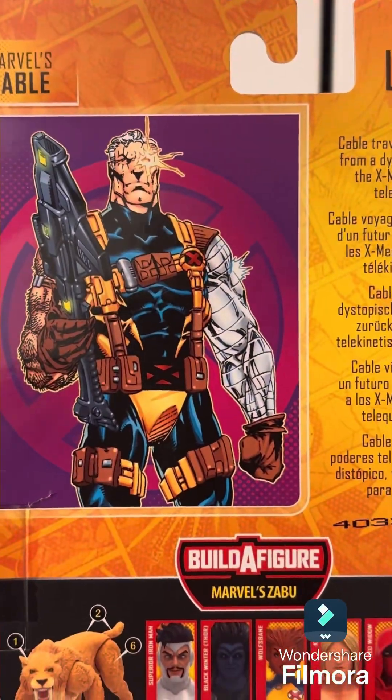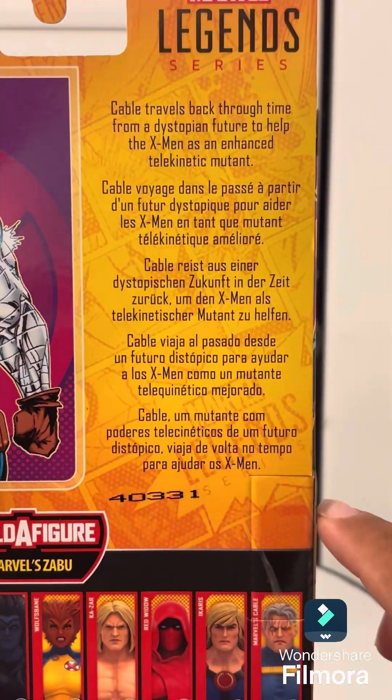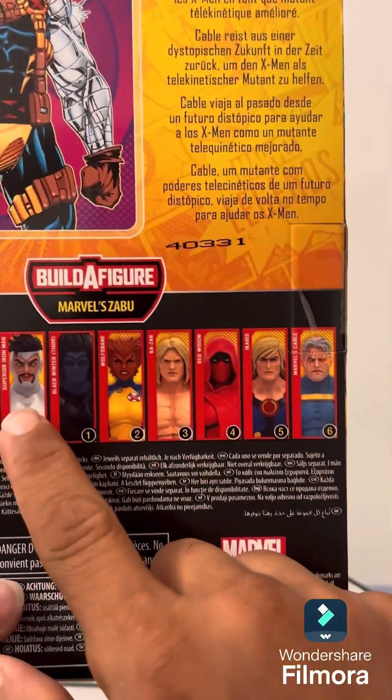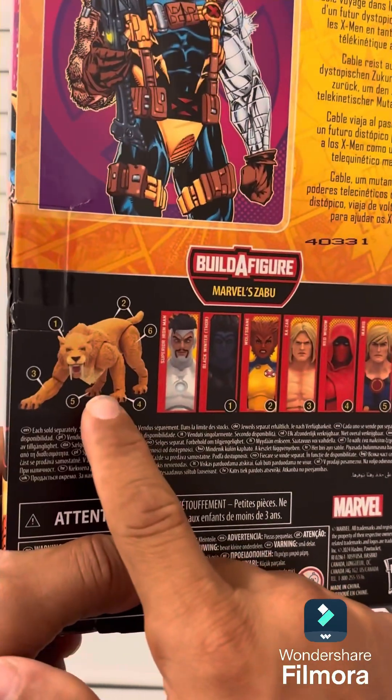Focusing that into the camera for you — it has a little side story for Cable, you can go ahead and pause that and read it if you like. There are a couple of different languages. This is the whole way it comes in. You don't need Iron Man if you want to make the Sabretooth build because Cable doesn't come with that piece.